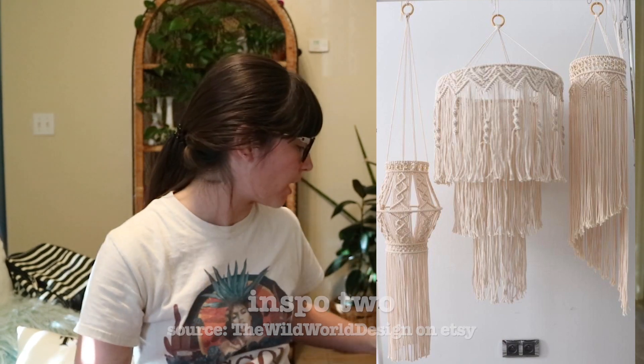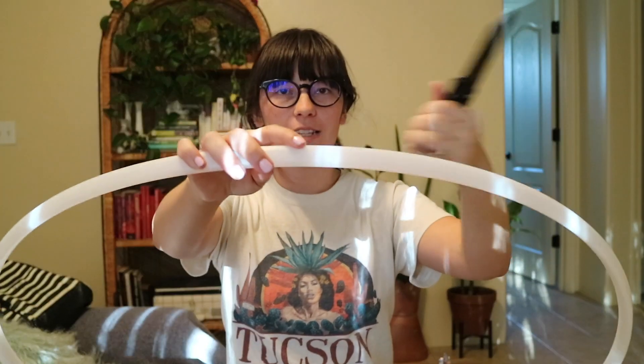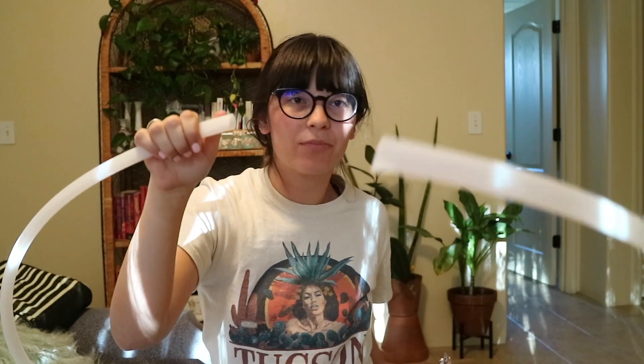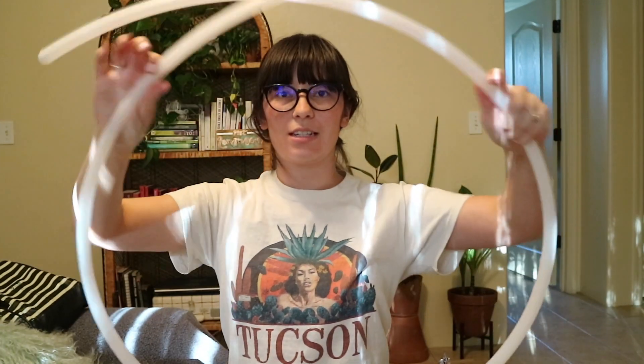What I did was buy two generic hula hoops from Walmart. They have this pink iridescent covering — like unicorn skin — and I'm going to cut it right here with this knife. Okay, now I just need to size it.